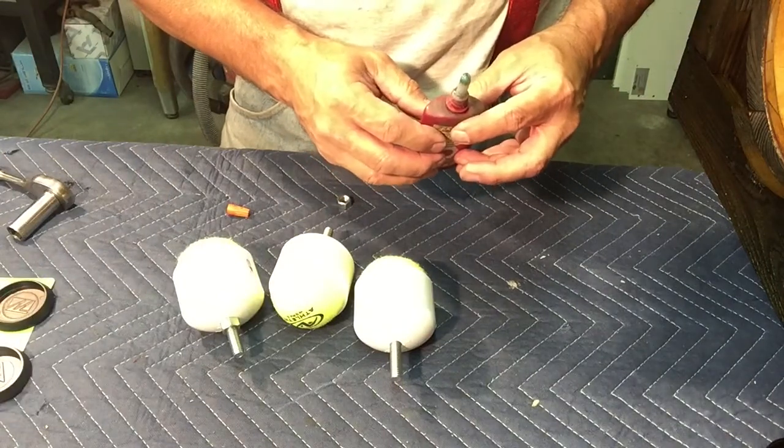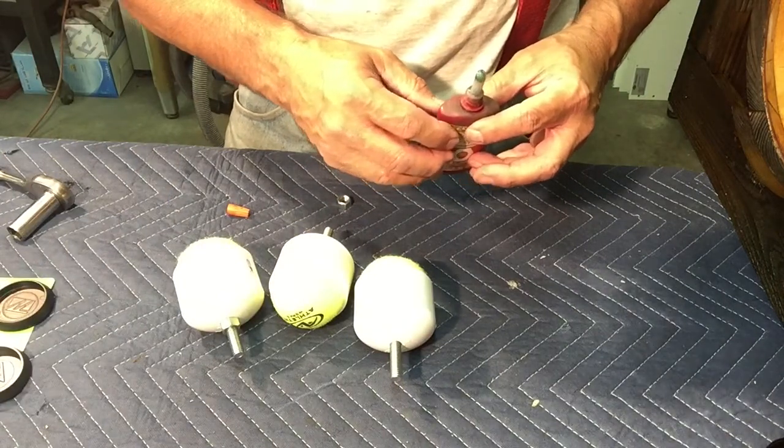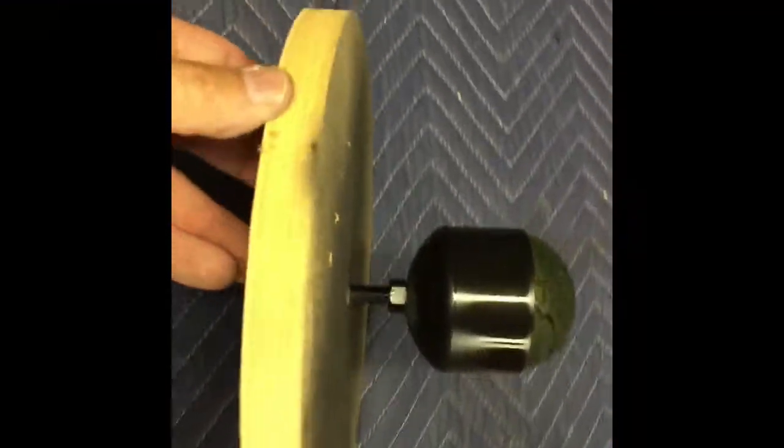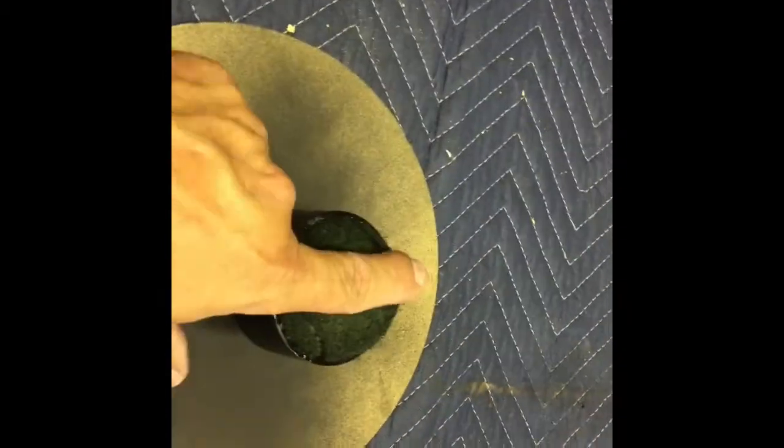Thanks for stopping by — hope you learned something. Give me feedback down below, thumbs up if you like it, and if you don't, let me know why. One thing I'd like to add: if you thread the subwoofer foot into a piece of wood it makes it a lot easier to paint — you can just roll it around, paint it, then unthread it and screw it into the bottom of the box. These are going to need a few more coats of black on the tennis ball because it's still green. When it dries out a little more I'll put another coat on.